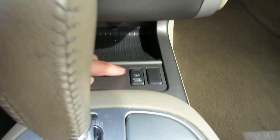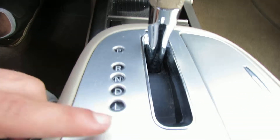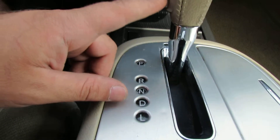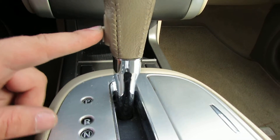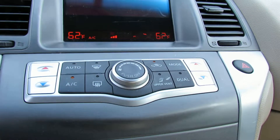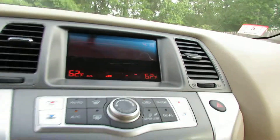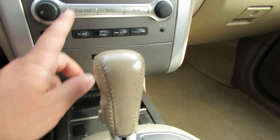You have an all-wheel drive lock button, which I assume is for the snow — those have a low mode. You have overdrive mode. Here's your climate, here's your screen, and your CD player. Here's your media.